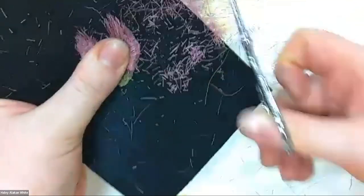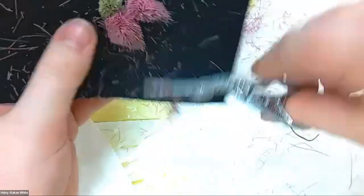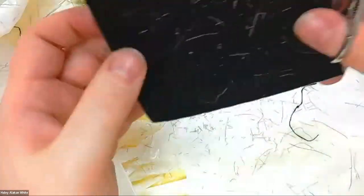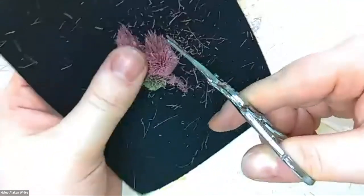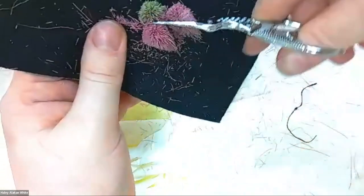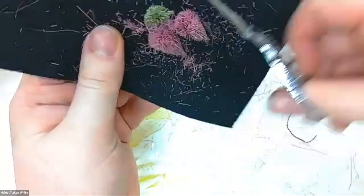Thank you guys for your patience. This shouldn't take more than 15 minutes. A tip I have: I actually use nose hair trimmers for my caribou tufts. If I'm making shapes, I use the nose hair trimmers — I love it. It's fantastic, it's fast, and you can make really intricate shapes with them.